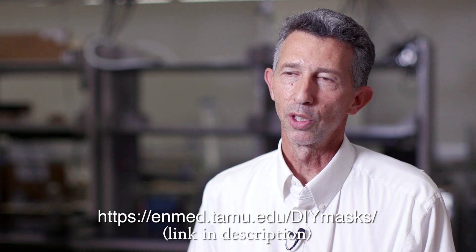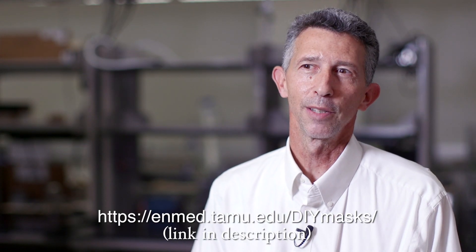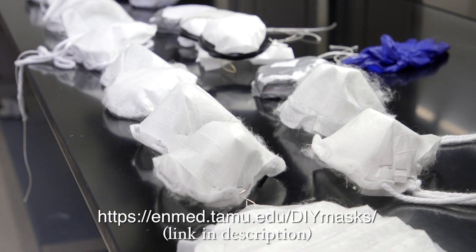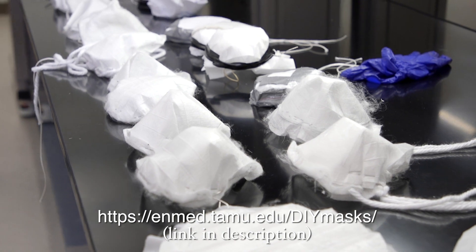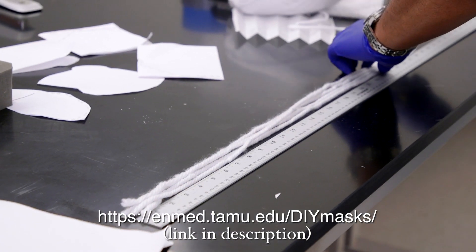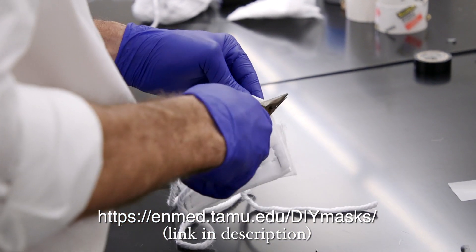We're experimenting with ideas at this point — ideas that we hope are never needed, but we want to get ahead of the curve. Just in case there is a shortage and hospital workers have to use something because they can't get the mask that they need, this would be just a last-ditch alternative.